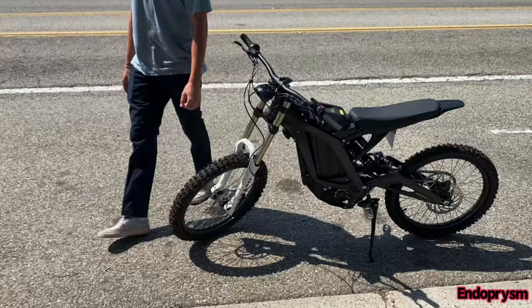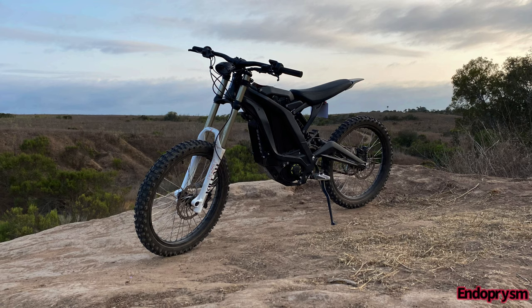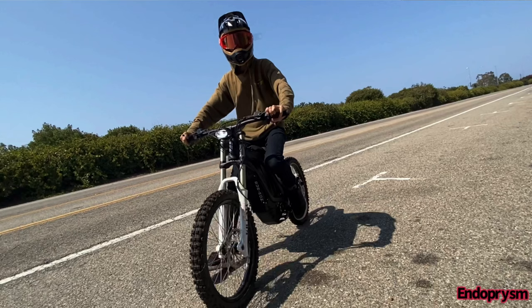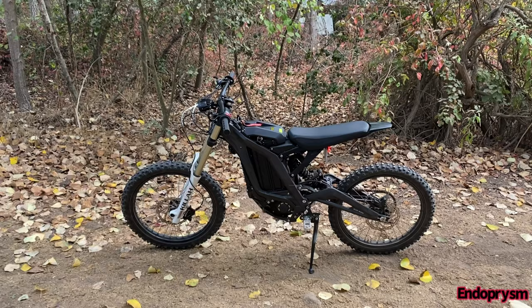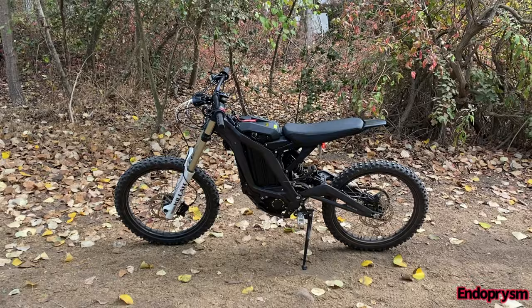Hey, what's up guys, Tommy here back again with another video. A couple days ago my brother got himself a used Surron X, so what that means for me is I get to make videos about it and go on rides with it and show you guys what this little bike is all about. I'm eager to get on the trails with this thing, so make sure to hit that subscribe button, like this video, and leave a nice comment. Without further ado, let's get right into the video.